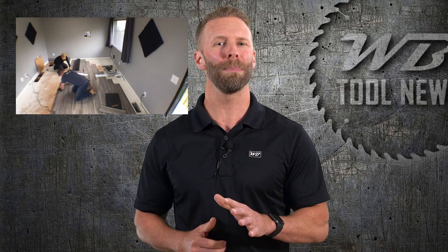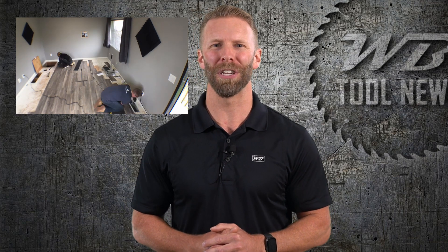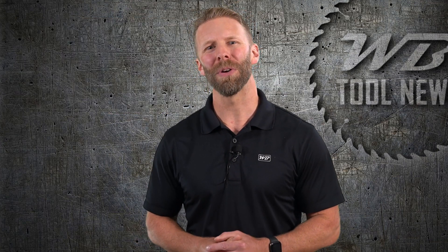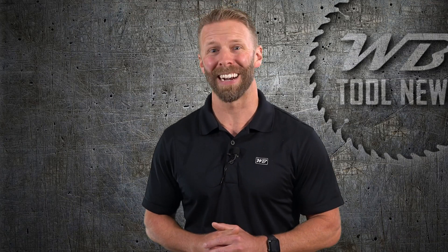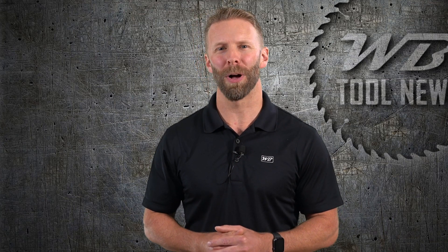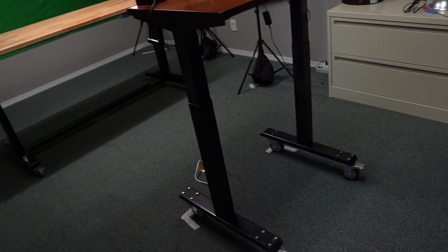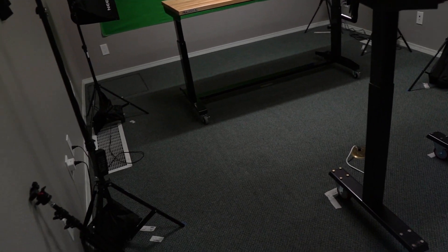Today we're going to show you how to install new SPC vinyl flooring over a plywood subfloor and give you a few tips to help your install go as smoothly as possible. How's it going? Jeff here with WB Tool News and we've embarked on an exciting new project. Over the past few weeks we've been transforming our small studio into a fully functional workshop, giving us more flexibility to shoot product reviews and how-to videos like this one.